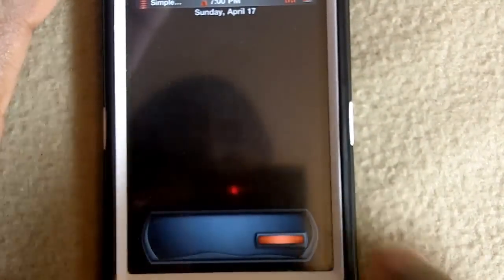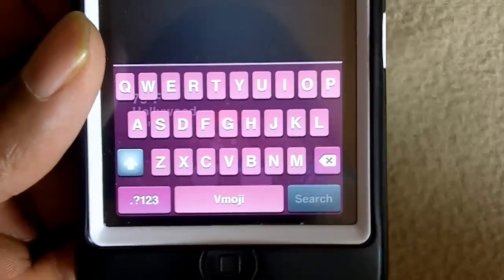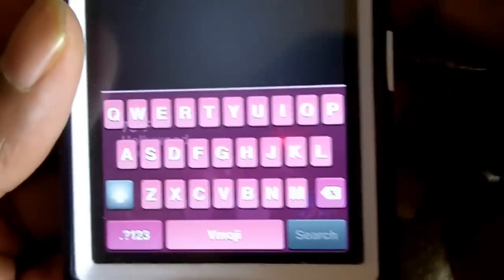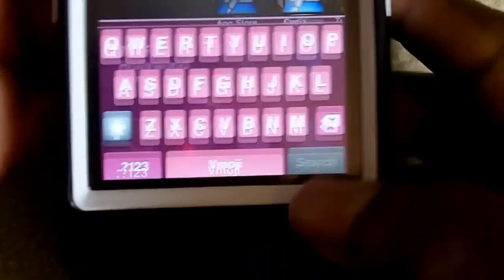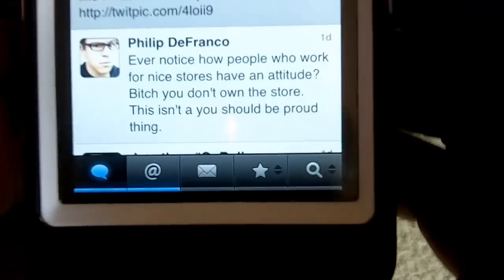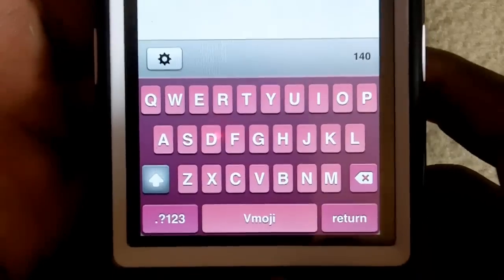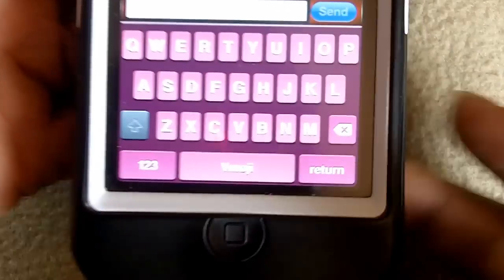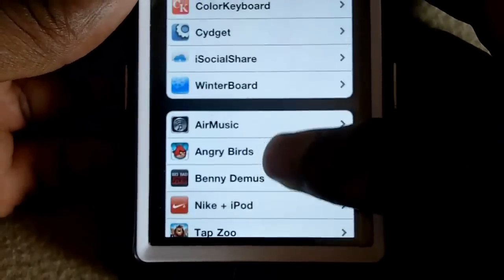Let me zoom in a little bit. My keyboard is a sexy pink! I'm not a pink fan — I don't like pink, I'm a male — but this is for the ladies. I hope you guys can see it well because the light is a bit directly on it. It works all over, so I'm gonna go ahead and try to compose a tweet. As you can see it's pink all over — it works all over, even in text.